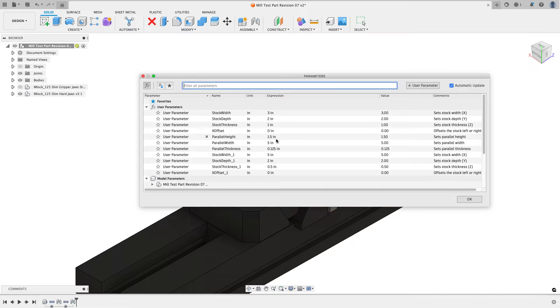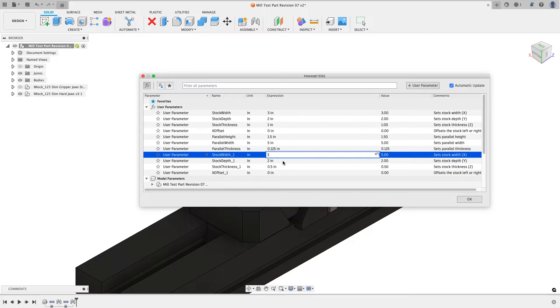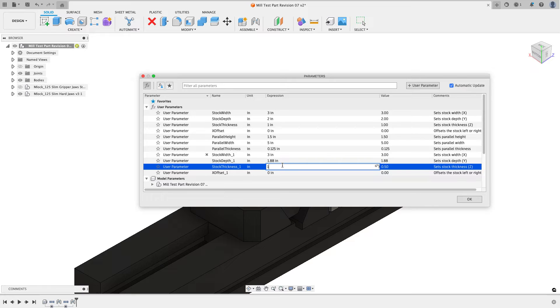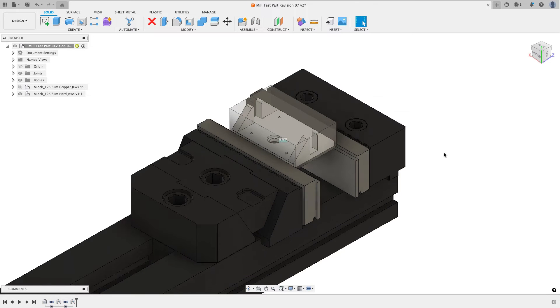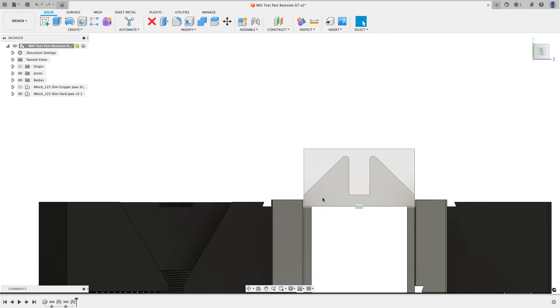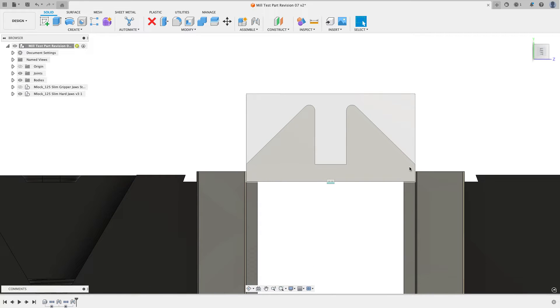I'll go to the modify menu and choose change parameters. Here are the original parameters of the stock. I'm going to match those except for Y: I'll change X to 3, Y to 1.88, and set the Z thickness to 1. The reason I set Y to 1.88 is that's the actual Y value of the part — the hat of material is only bigger above the part and out to the sides, so I want the vice jaws to look right.